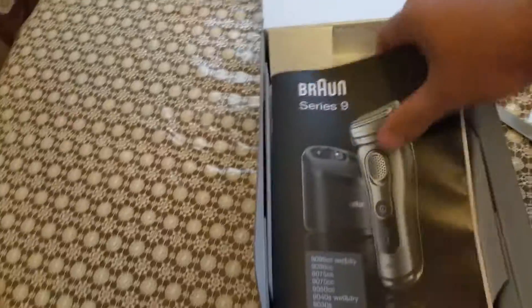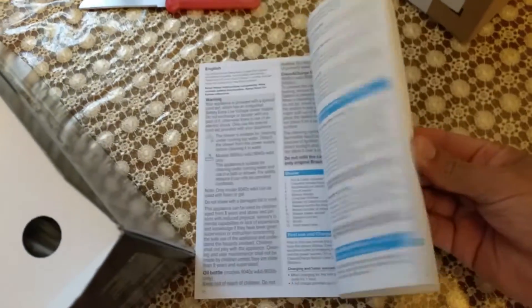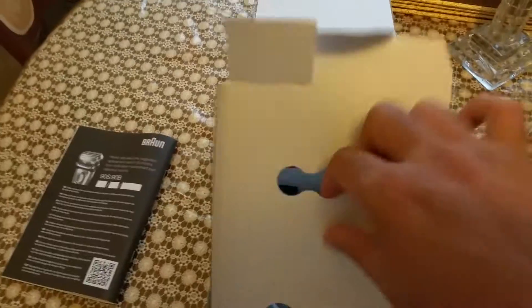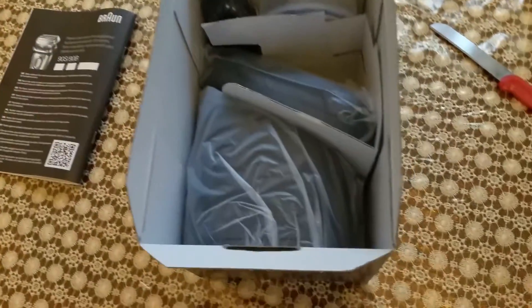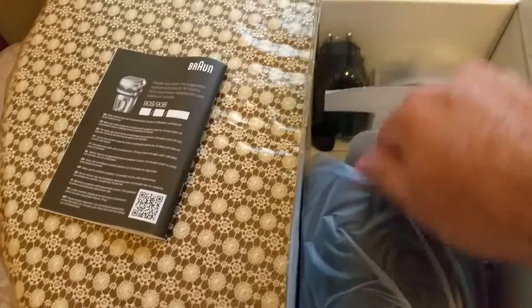First thing in the box is the manual, where you can read about everything — really handy. Then the main item, which is the shaver itself. And this here is the charge and clean unit.